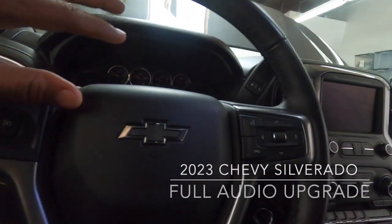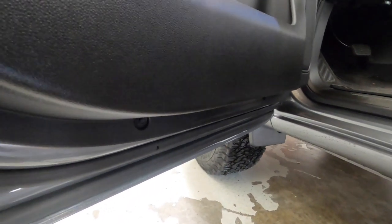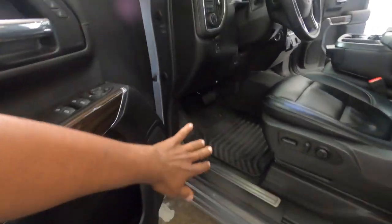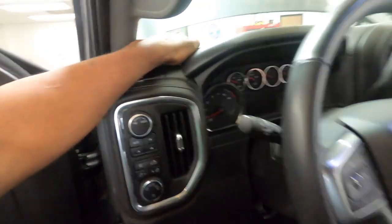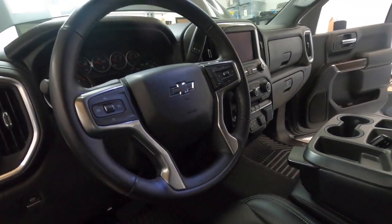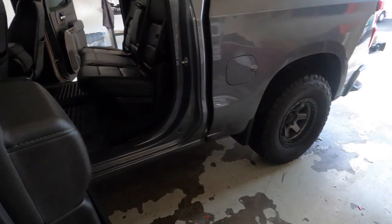We're back with the channel. We have this beautiful Chevy Silverado — it's a 2023, the new body style — and we're going to do a full audio upgrade. That means new speakers in the doors, tweeters in the dash in the factory location, a DSP on an Audison APF, a monoblock amp, and the customer has a prefab box we're going to install.